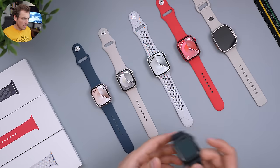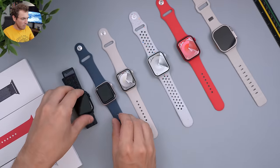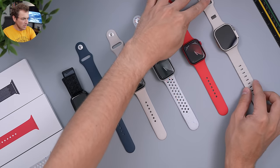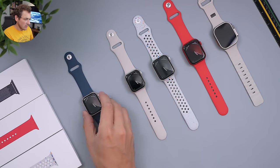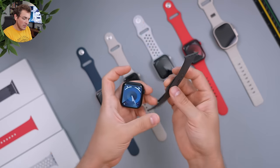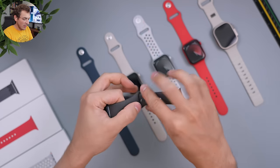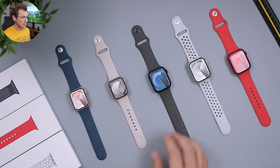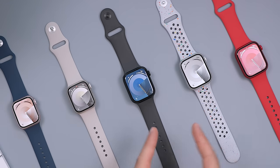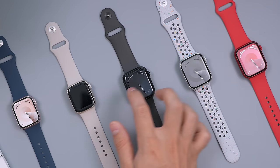We also have the Watch Ultra here to compare, and midnight in a slightly different band as one of the new band releases. I'm going to center things and go from smallest to largest. I'll put a normal band on the one with a different strap. Here we have all the Apple Watch colors laid out — in order: pink, starlight, midnight, silver, and product red — along with the watch faces colored to match each watch.